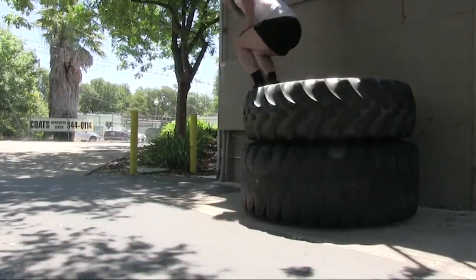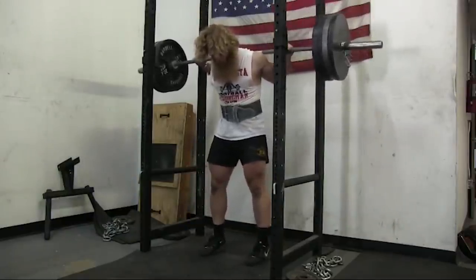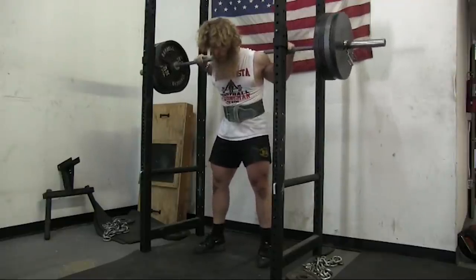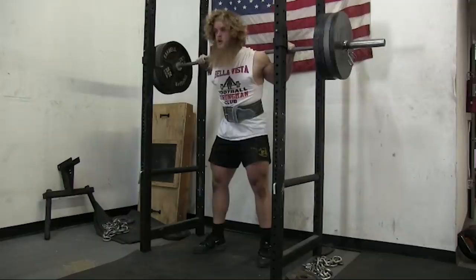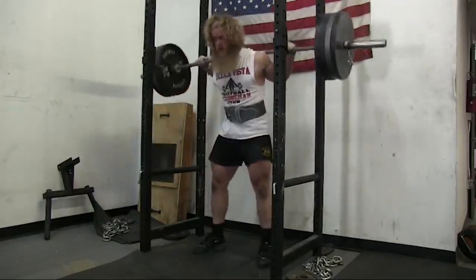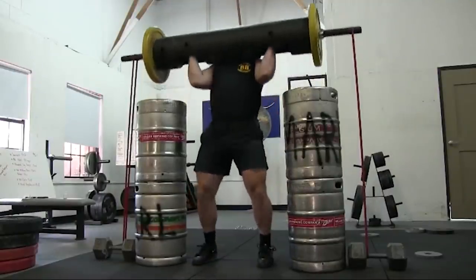Hey everyone, this video is going to be a Throwback Thursday of sorts — a collection of videos from back in the day when I had to create some makeshift DIY machines. Basically, when I didn't have access to equipment that I now have access to, I had to get creative. The first thing here is jerk blocks.